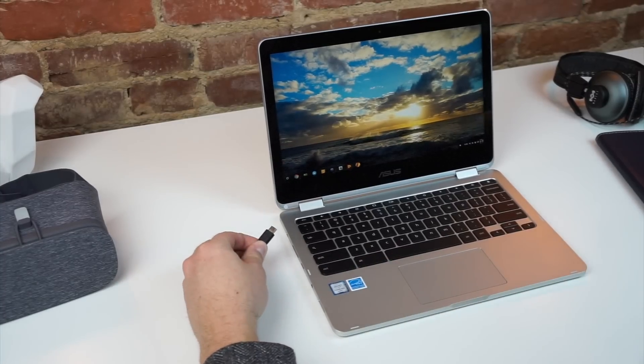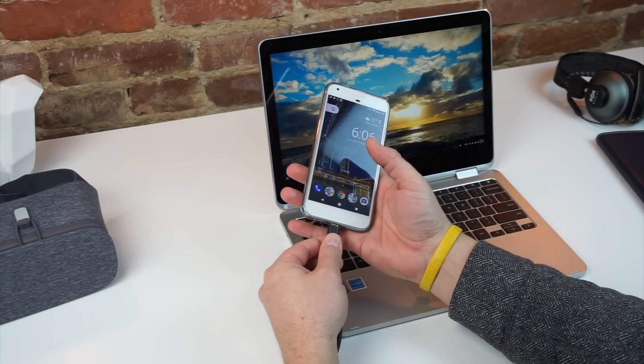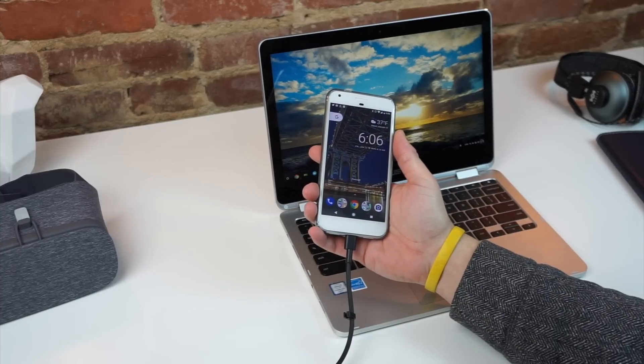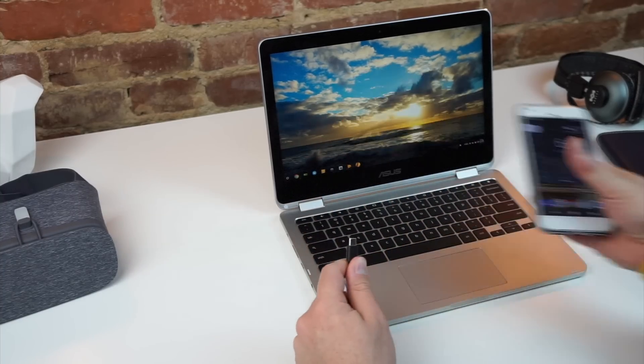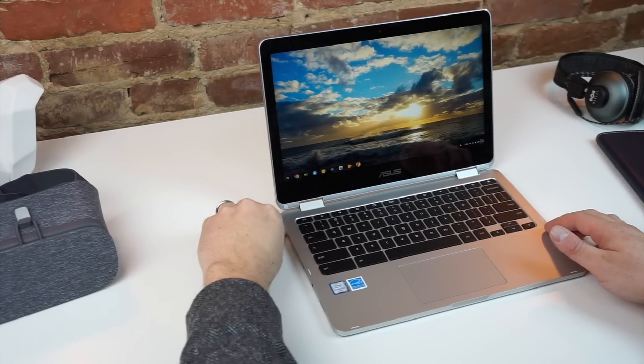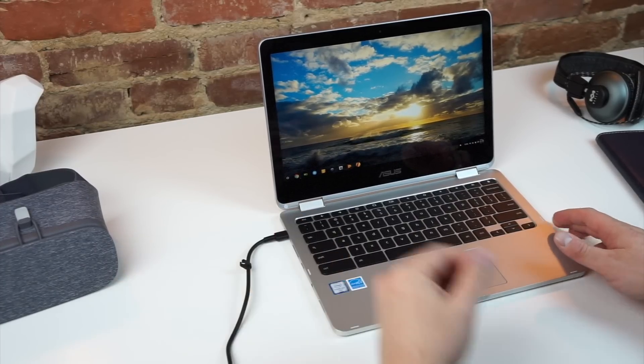The fact that this Chromebook charges over USB-C also provides me with a single charging source in my bag for both my phone and my Chromebook, and any other USB Type-C device that I have with me. It's very convenient, and it's nice to know that with one charging adapter, I can make sure to power up anything that I've got with me.